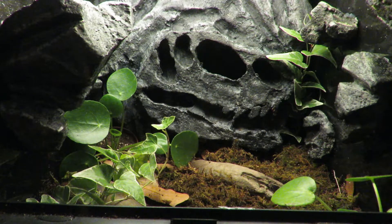The background along with the rock ledges were carved out of styrofoam and then hand painted. I'll eventually make a video showing how to make backgrounds like this.